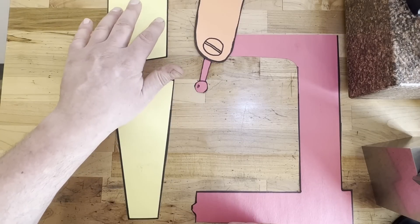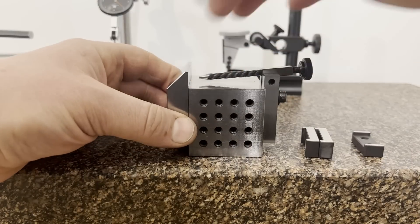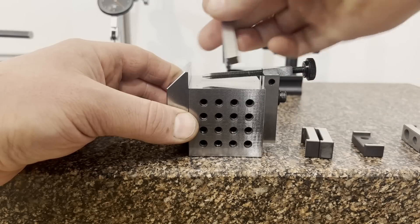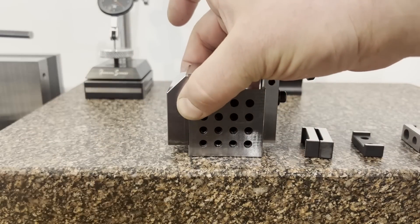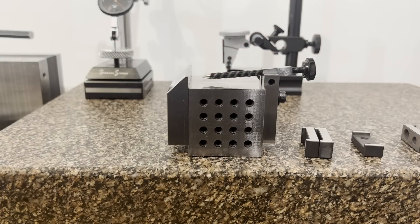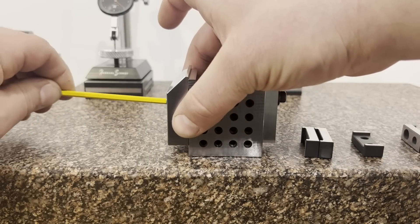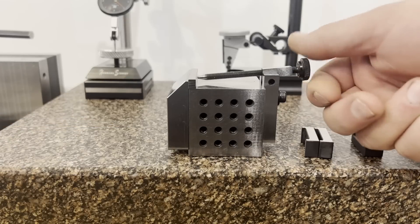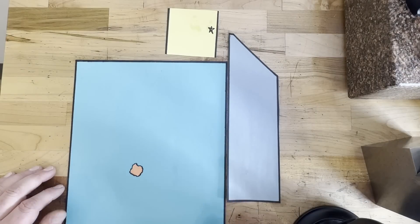One of the really nice things with the toolmaker's cube is the resolution you have in setting how high above the fence your part sits. With a vise, most parallels move in eighth-inch increments, but with this you can park the fence wherever you like. That makes small fine-resolution parts really easy to accommodate — you just slide the fence down and lock it. You can also move the screw tip around at different angles and lock it as suits.